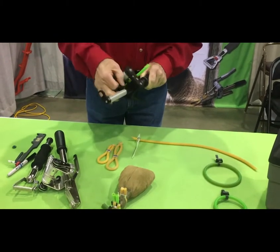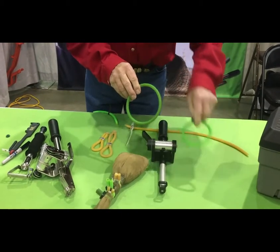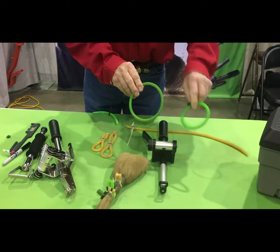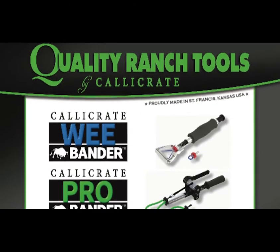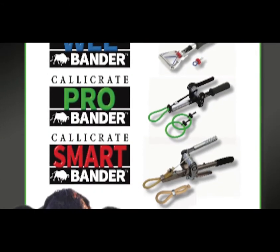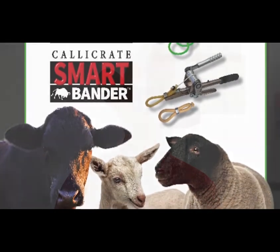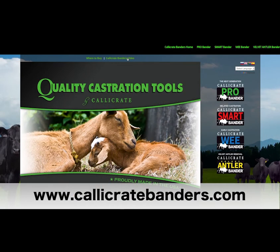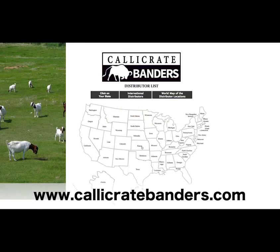We also make a larger band with that one that we call the prolapse band, so you can use that also on those larger tissue masses. Those are the main products that we have for the Callicrate Banders. We'd be glad to show you anything. You can get a hold of us at calicratebanders.com and watch our videos. You can see instructions on how to do all those things, and you can find all of our distributors on that website.